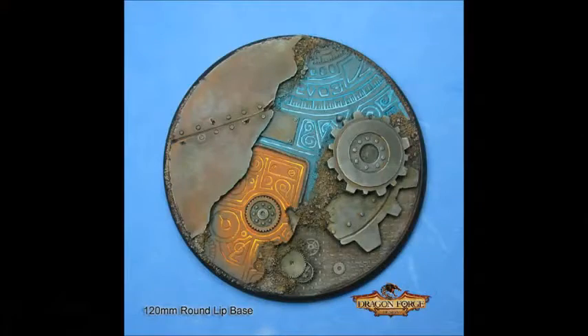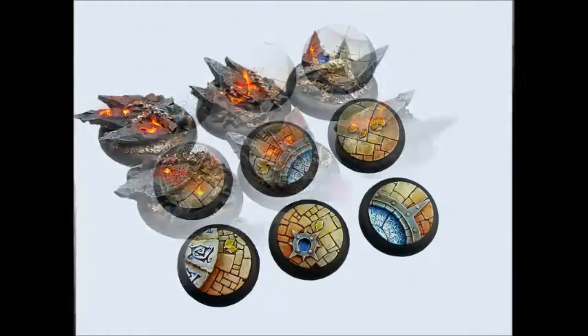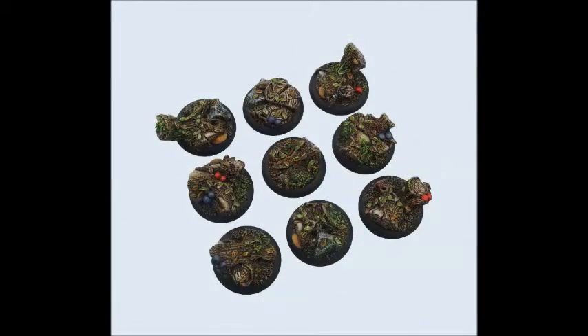Now I'm going to be talking about simple ways of basing today, but in the future I'll do additional videos on how I do my snow bases, my desert bases, or my goo bases. The easiest way to make your bases look exceptional is to buy resin bases and then just paint them up like they're part of the miniature.